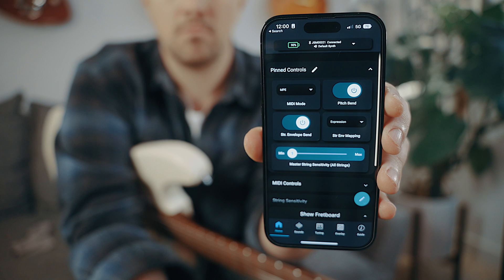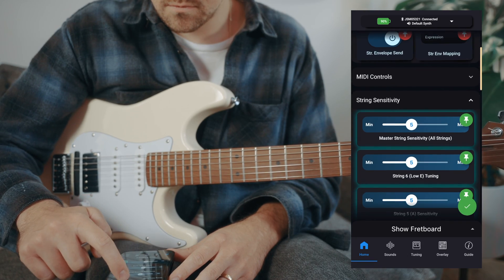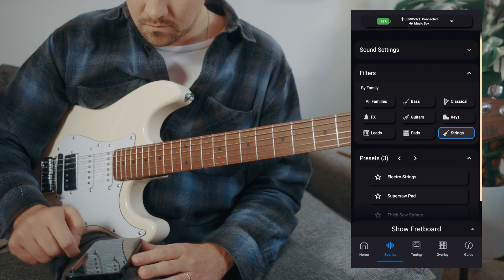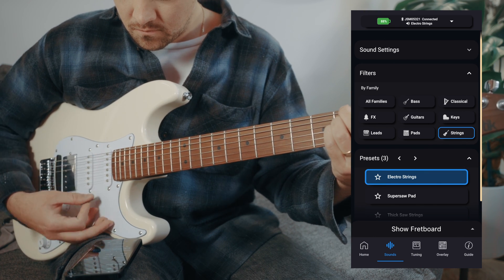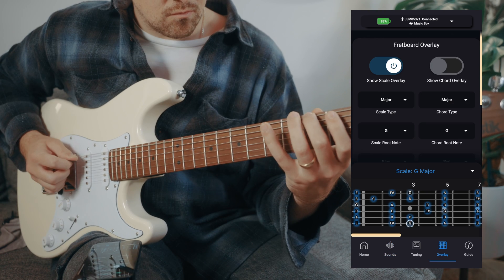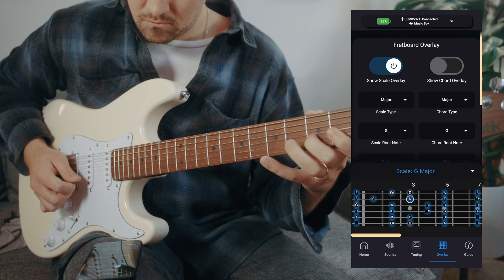Jamstick Control is the mobile app for the Jamstick MIDI guitars. You can change device settings, pin frequently used settings, tune your Studio MIDI guitar with the software tuner, play a variety of sounds in-app, and even select from a large variety of scale and chord overlays to sharpen your skills and fretboard knowledge.